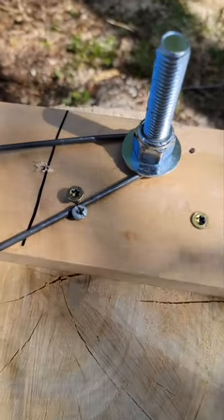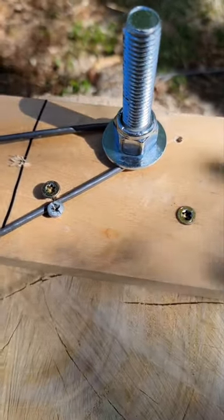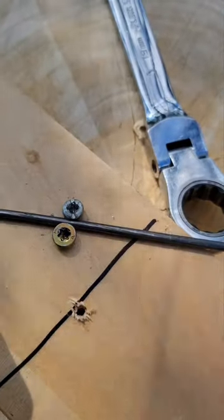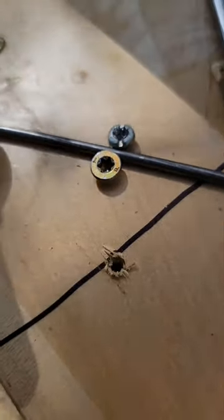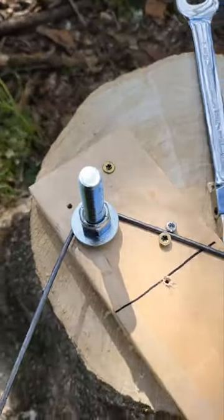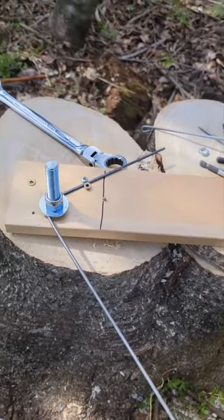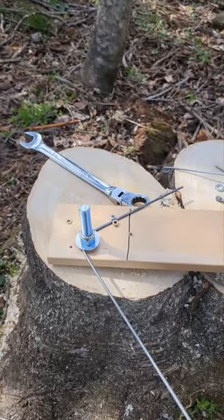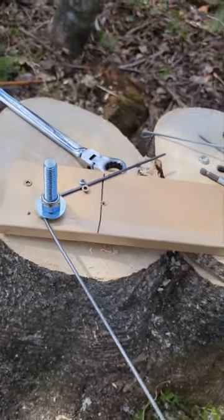Right now I gotta loosen this nut about a turn and a quarter so I can have room to go around. I tightened the bottom screw so the wire wouldn't slip. I've done it around once and I'm gonna keep going around three more times, loosening the nut as I need to.